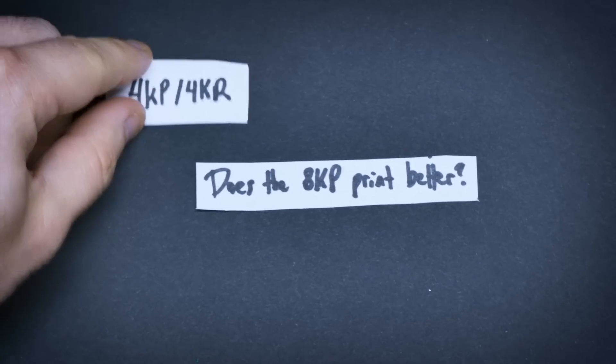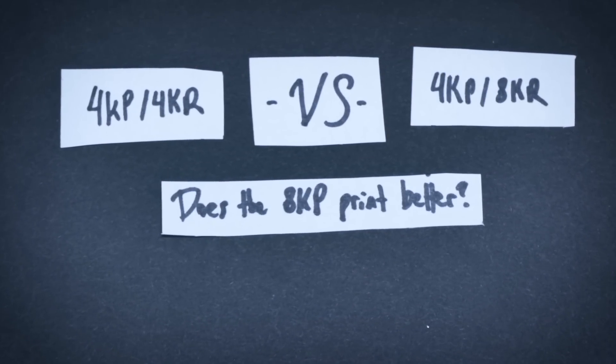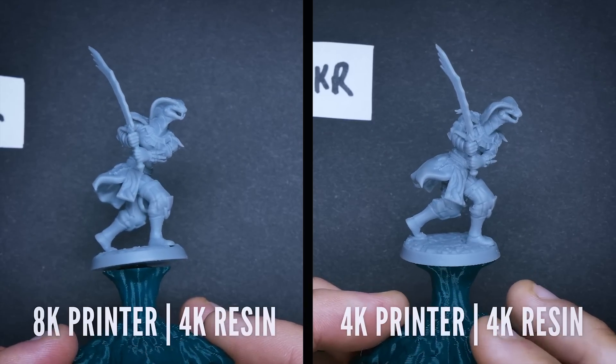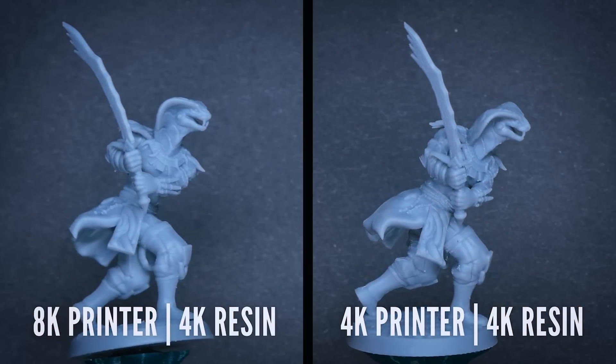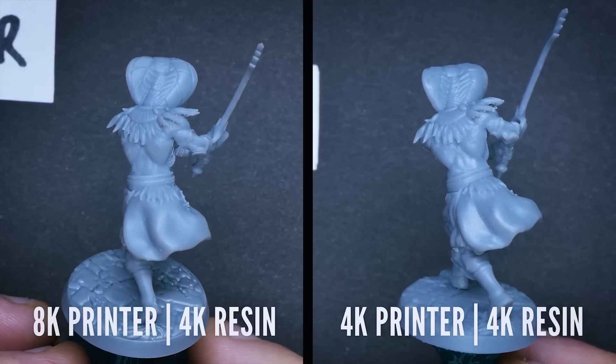Our first test was comparing the 4K resin on the 4K printer to the 4K resin on the 8K printer. The idea behind this was to have a control of sorts to make sure the 8K printer was actually printing better due to the higher resolution. And as you can see by the results, this was indeed the case.